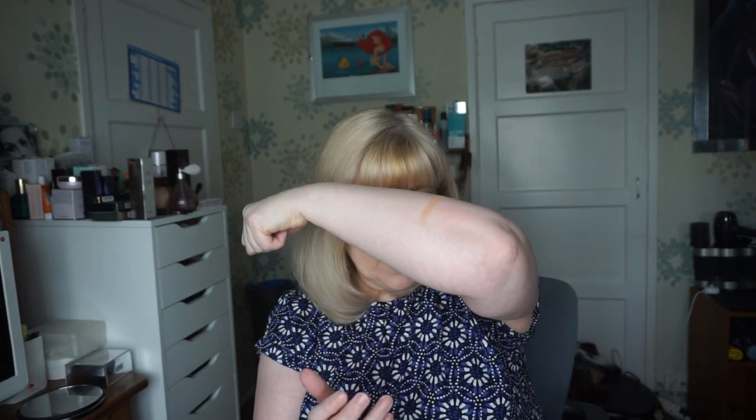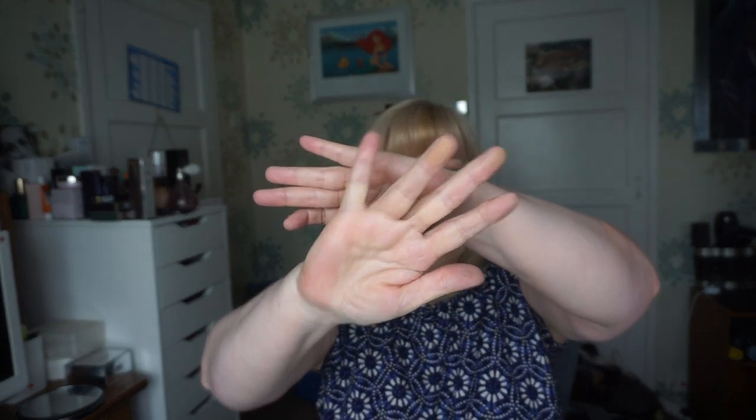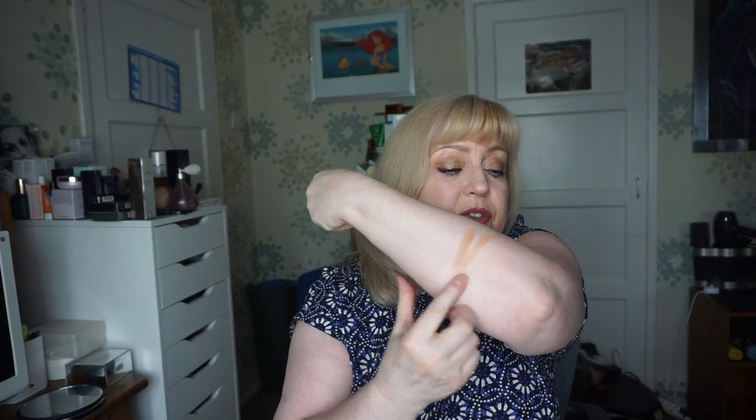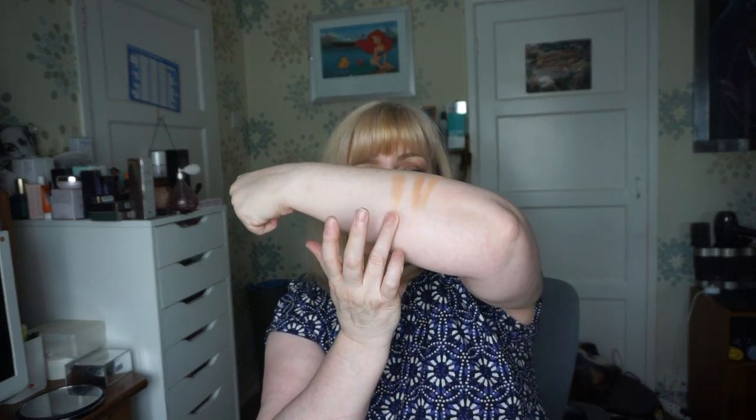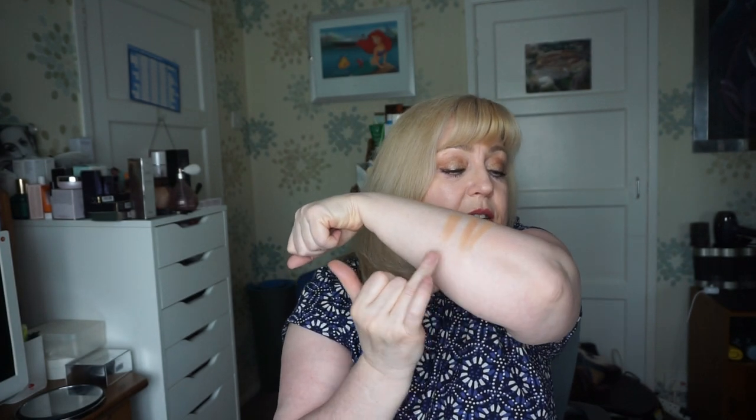So let me give you quick swatches. It's lovely and smooth - it is a pressed powder, not baked, lovely and silky. That's the light one there, so that's Honey. It does kick up a little bit of powder. There's Soleil. And I'm going to mix them together - there's the two mixed together. So that's Honey, Soleil, and then mixed together. I've got some comparisons as well.